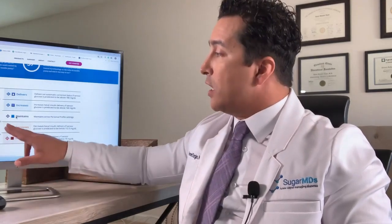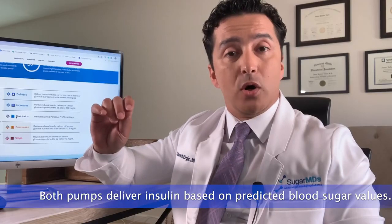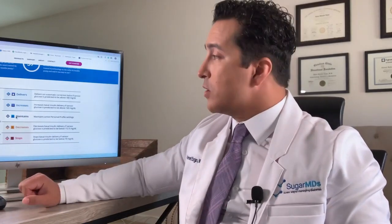The key difference from the Medtronic pump is that Tandem maintains, or tries to maintain, your blood sugar between 112.5 and 160 mg/dL. As long as your blood sugars are within that range, the pump does not adjust your already-set basal rate. Both pumps give insulin based on a predicted future blood sugar, not just the current reading — that's the benefit of closed-loop systems. The Medtronic targets 120 mg/dL; the Tandem targets the 112.5–160 range, which is modifiable in certain settings.